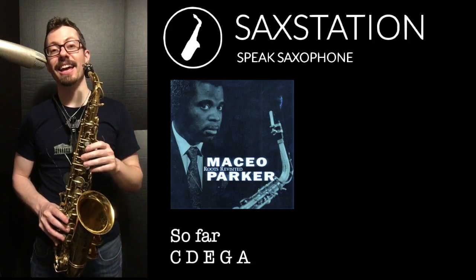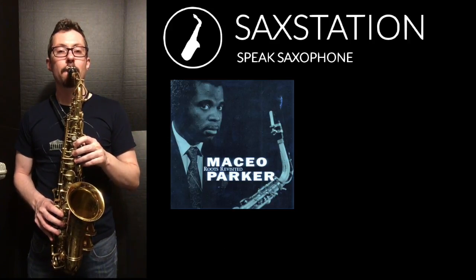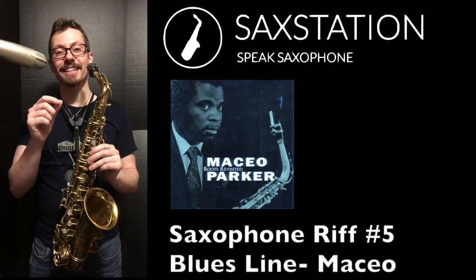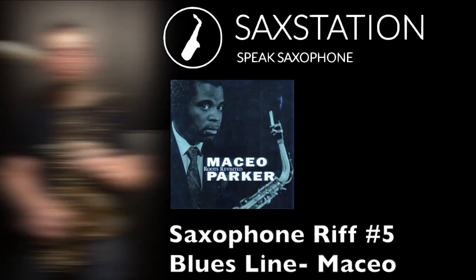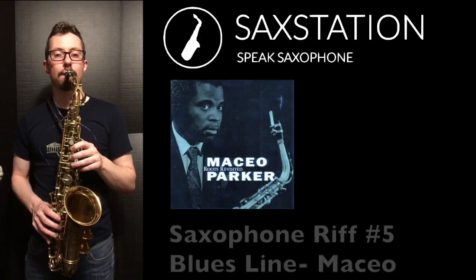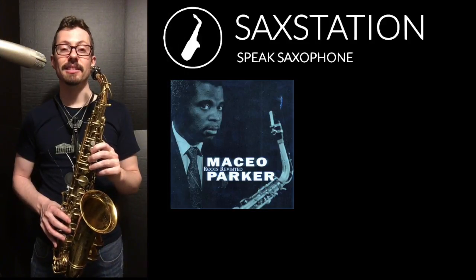Then you're going to hit that A again. Going down, you play E, then C. Then you play A, then C.